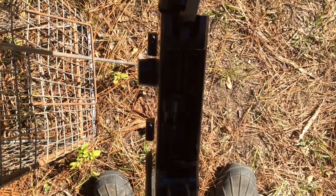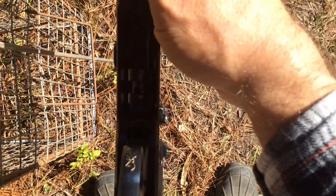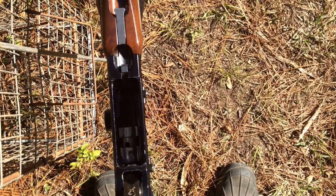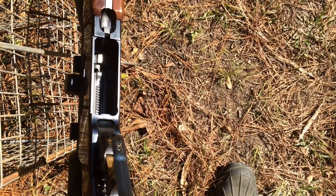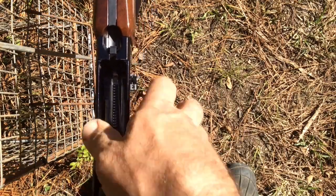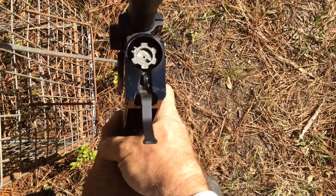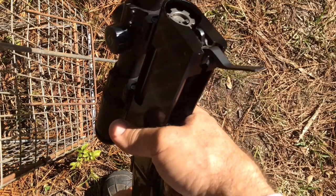This gun has a very strong action. The 300 short mag produces about 64,000 or 65,000 psi, which is a lot of pressure. Let's get the sun angle just right so you can see these massive locking lugs. Let's pop this thing apart again — I'll show you the barrel end of the receiver. Look at those locking lugs — six locking lugs.